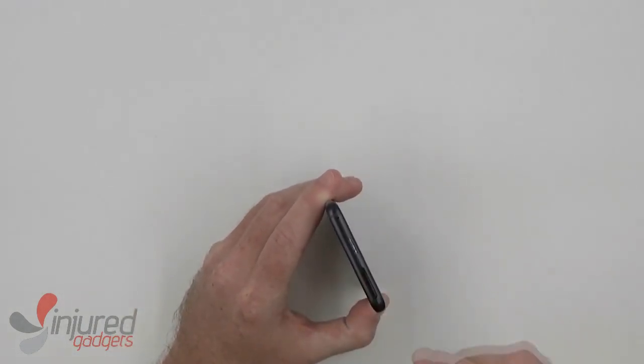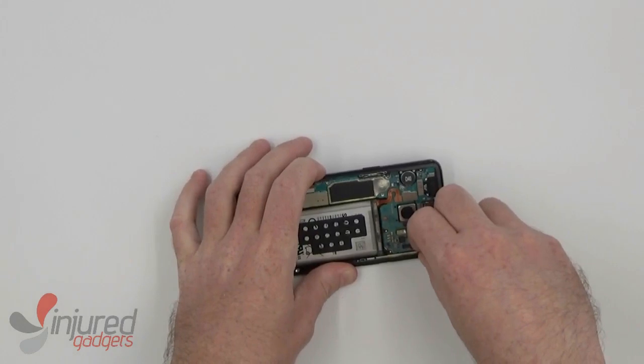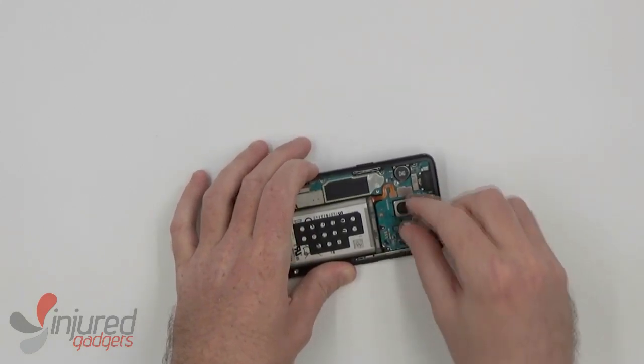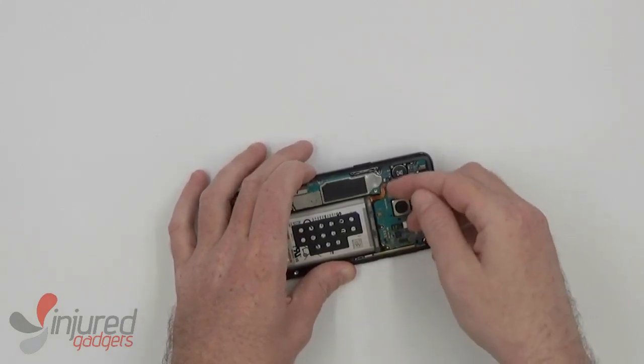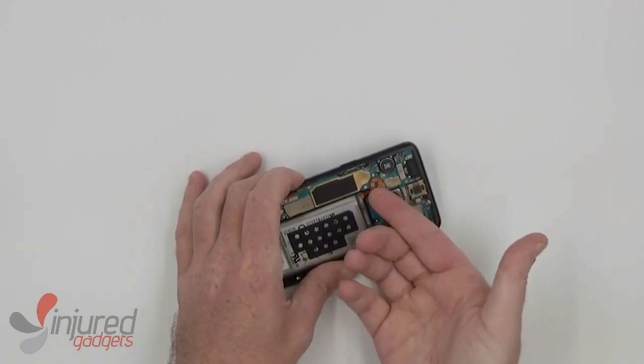I went to remove the SIM card tray, but this being a demo phone, it was already removed. You will, however, need to remove it to get the main board out. But now we can disconnect the battery, and I already disconnected the proximity sensor.